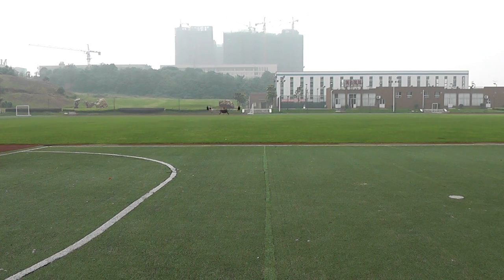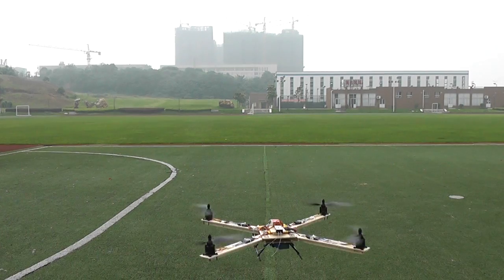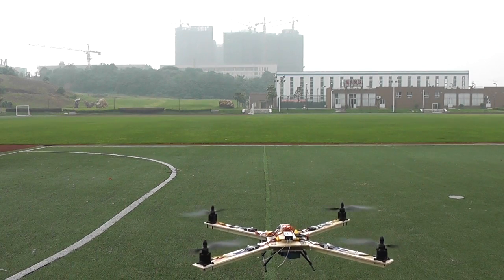When I turn on the altitude hold mode — or attitude hold mode — this thing goes really sweet and stable. Let me get my GoPro and mount it on and shoot a video right away, and my video maker!